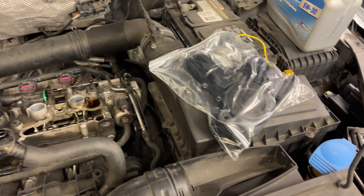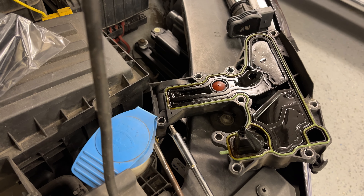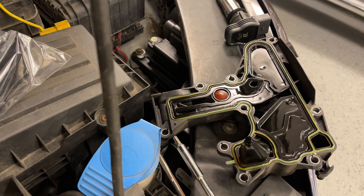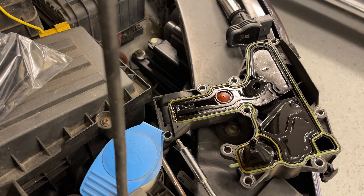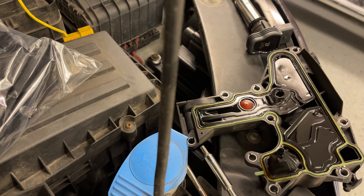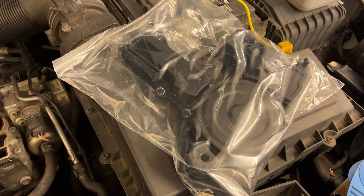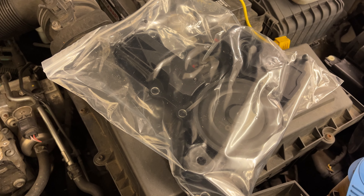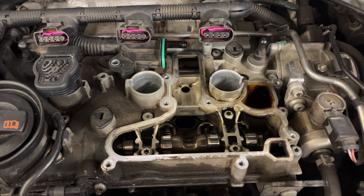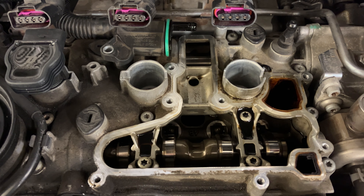Just a short video to show that I'm halfway through the process of removing the old PCV oil separator on my 2013 Volkswagen Tiguan all-wheel drive turbo TSI 2.0 liter engine. Here's the new one that's going to go on, which I got from O'Reilly's — it's a Euro brand. And here's showing where it's going to go; it's already been removed.